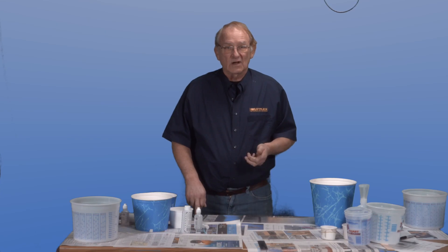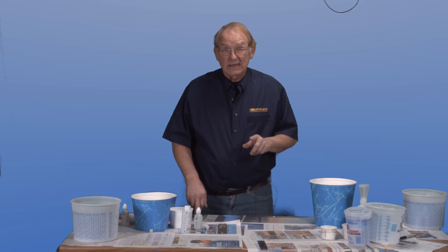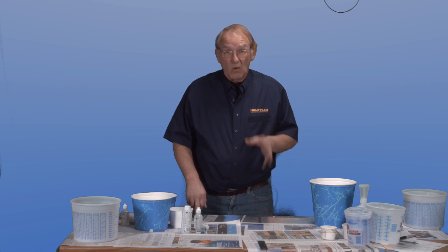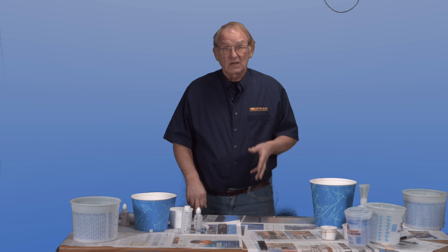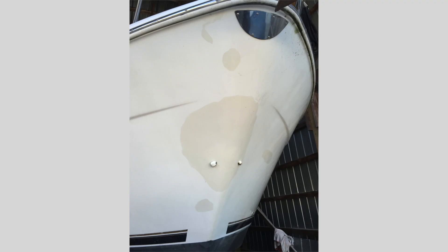Too much catalyst can cause the resin to go into a high exotherm, which means it generates too much heat. There's also a danger it could self-ignite or catch fire. Too much heat can damage a mold and cause it to distort. Too much catalyst in the gel coat will cause it to change color and yellow.